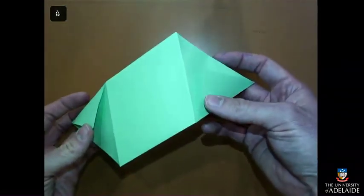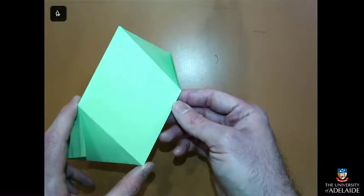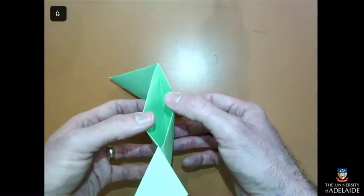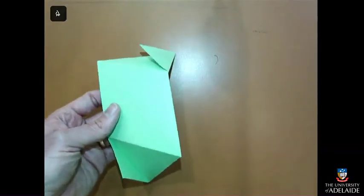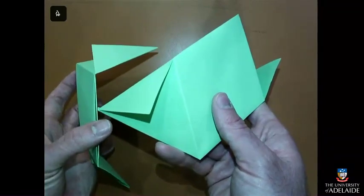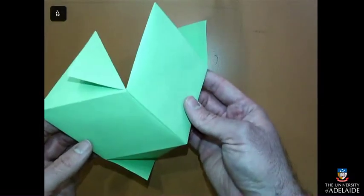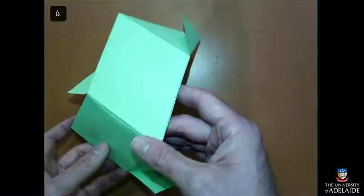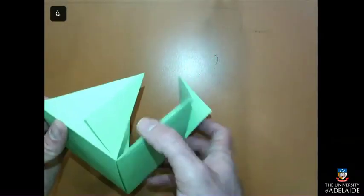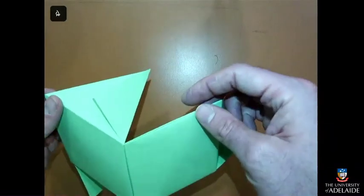And there's our rhombic unit. It has a nice flat rhombus of the correct shape to make a silver rhombic dodecahedron. It has some flaps at the end and some pockets in which to put the flaps. So if we take another one that you might have already folded, you can slot the sides in like that and they fit together neatly. It might be possible to put four at the pointy ends and three at the wide ends to eventually make your rhombic dodecahedron.